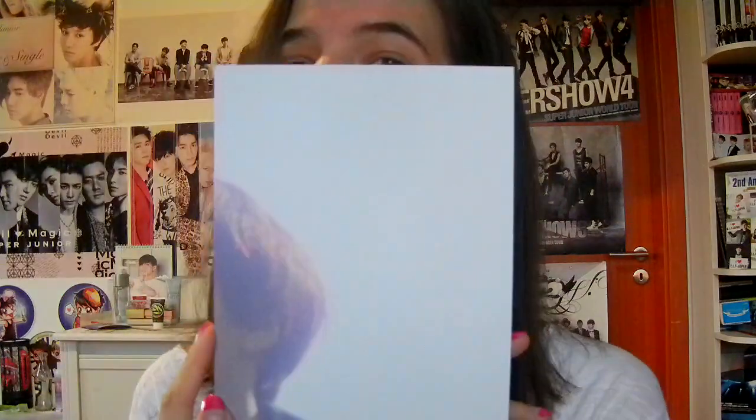Let's get started with the postcards, because there's tons of them. How am I going to do this? I'm going to do it like this. Oh, it's a puzzle, like Cheongkhan's. Yeah, probably it is a puzzle.